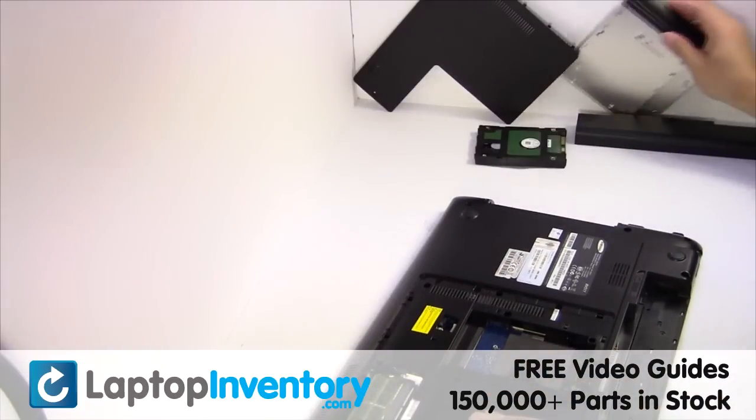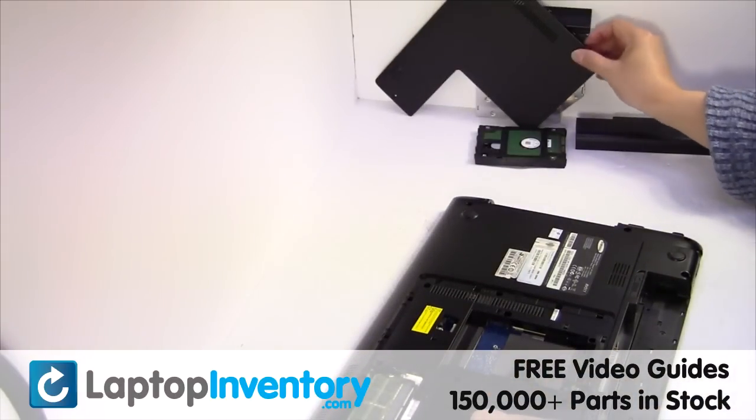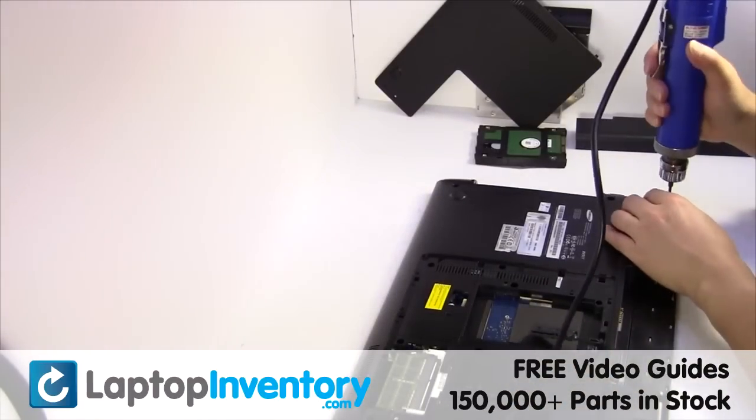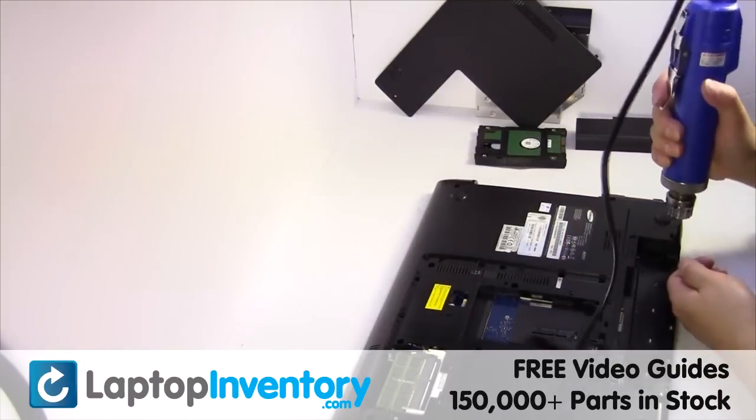Remove the optical drive. Remove the screws.